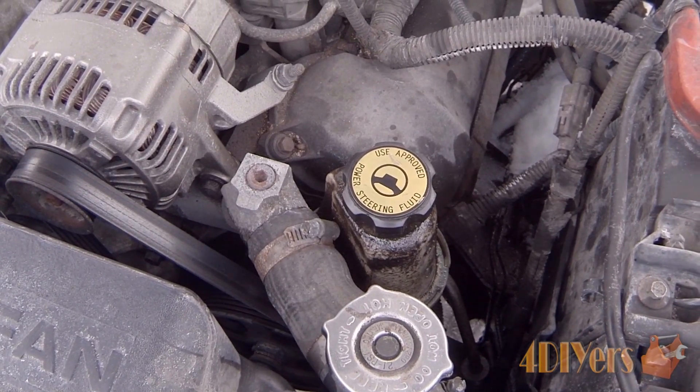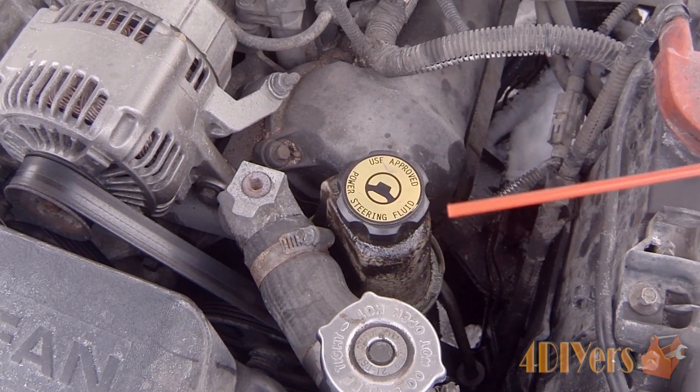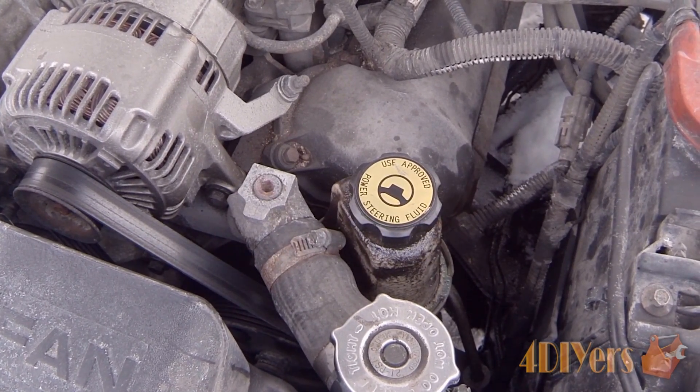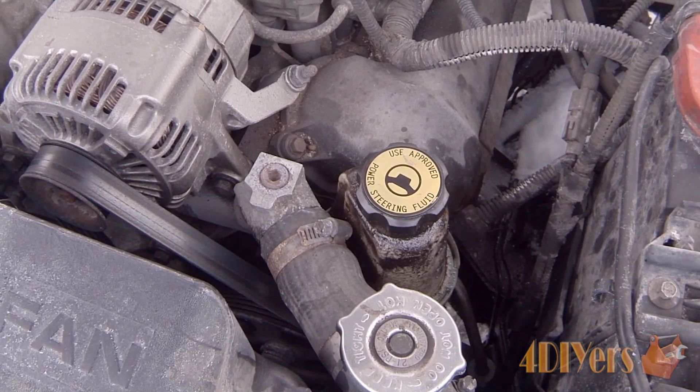Looking down on this particular model here, as you can see we do have the reservoir located at the top. Now depending on the location, it will depend on your vehicle's manufacturer. A lot of times you can refer to your owner's manual for those locations.